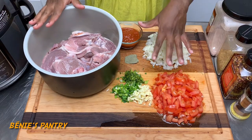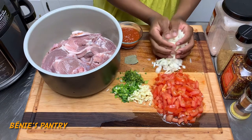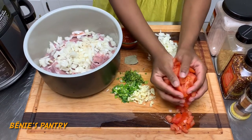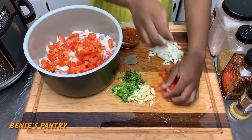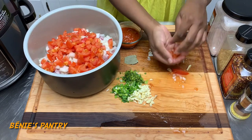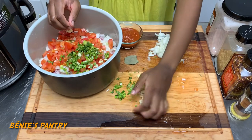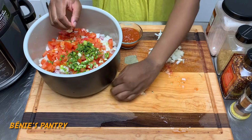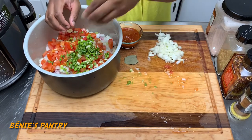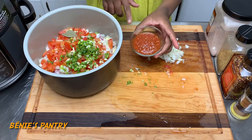Now that I rinsed my lamb in vinegar, I'm going to add these various ingredients because we're making a stew. I have about one onion, three fresh tomatoes, parsley, green onion, and garlic — I'm going to add all of this. I also have bay leaf. This is just a very quick and easy meal — throw everything in there and put it in your pressure cooker.